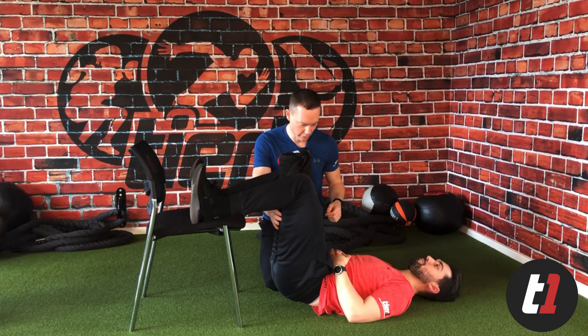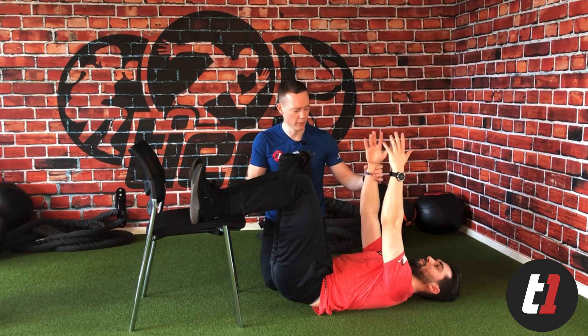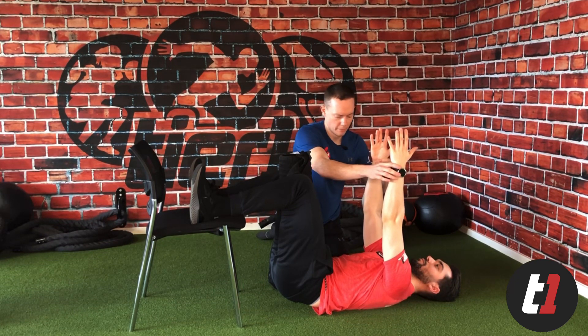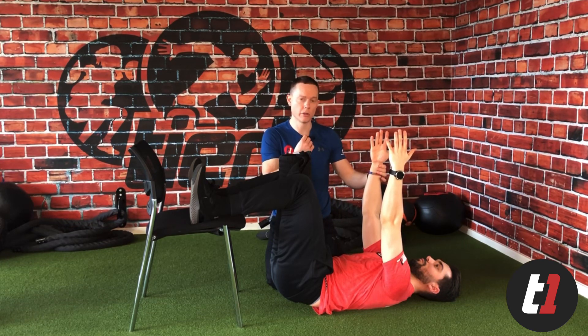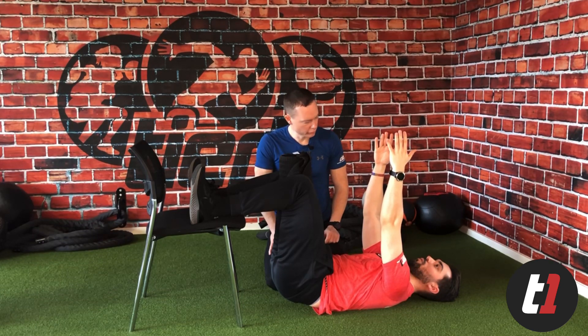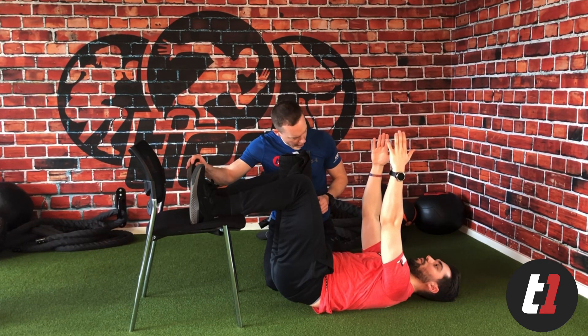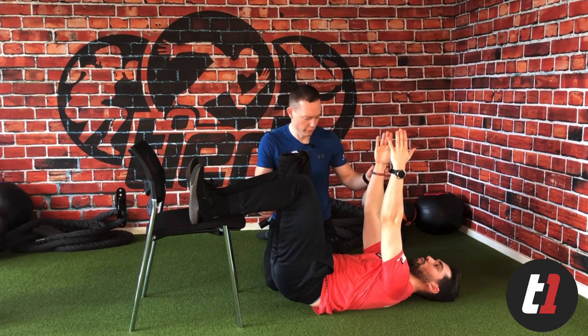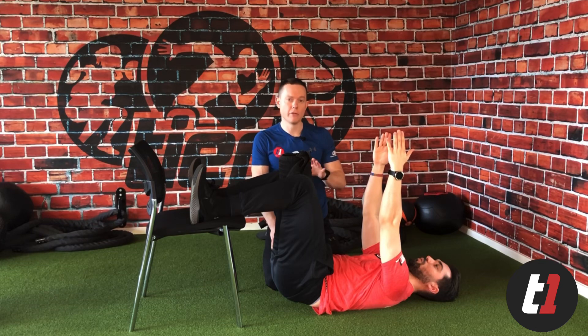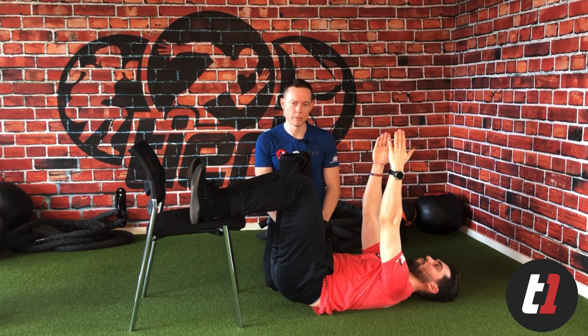Now we add some breathing on top. I want Ollie to do a little reach — just a gentle reach — then take a full inhale through his nose and get all the air out through his mouth. Do you still feel your hamstrings? Great. On every exhale, remind yourself to pull your heels down, squeeze the towel, and do a gentle reach. Five full exhales is enough — then have a little break and repeat. That's an effective way to take back control of your pelvis and decompress your lower back.